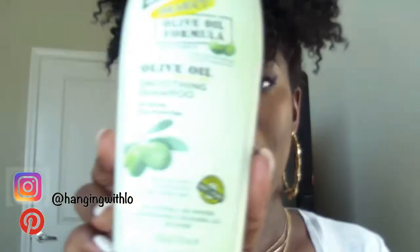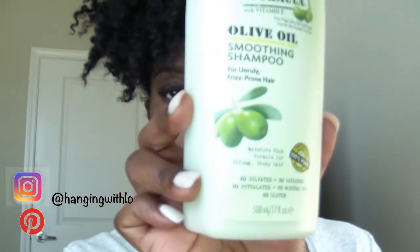It has no sulfates, no parabens, no cyclates, no mineral oil, and no gluten. I got these because I was in a hunt for a new shampoo, conditioner, and stuff like that, so I said why not give this a try.